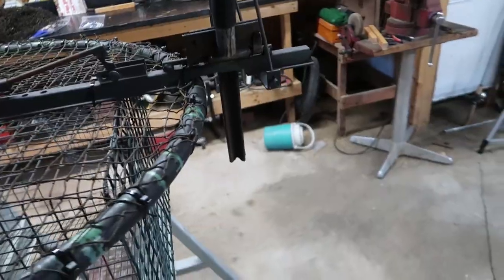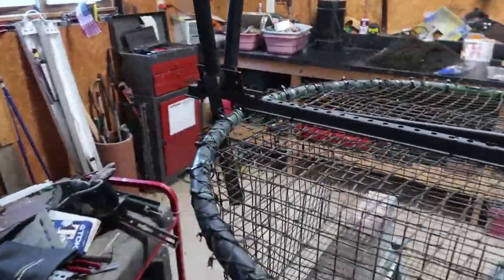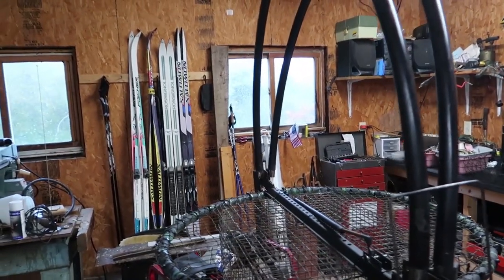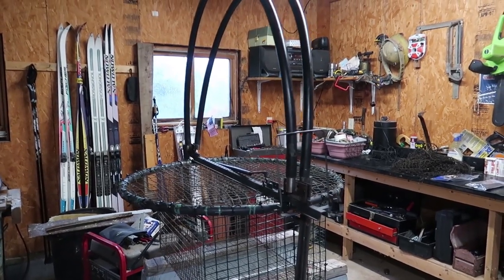I'm going to be attaching the netting to the hoops. You could bend some nice aluminum for the hoops and it would probably work even better. I'll go ahead and attach the rest of the netting to the hoop, we'll take it from there, and hopefully we'll have a good working trap. I'll catch you in a little bit.